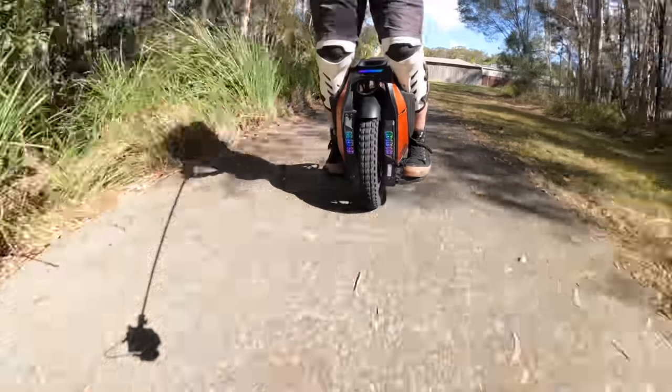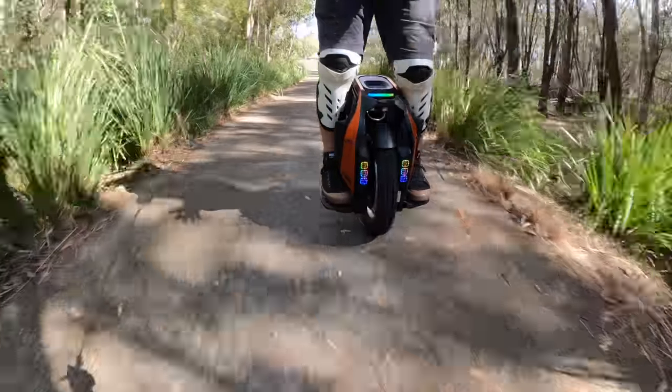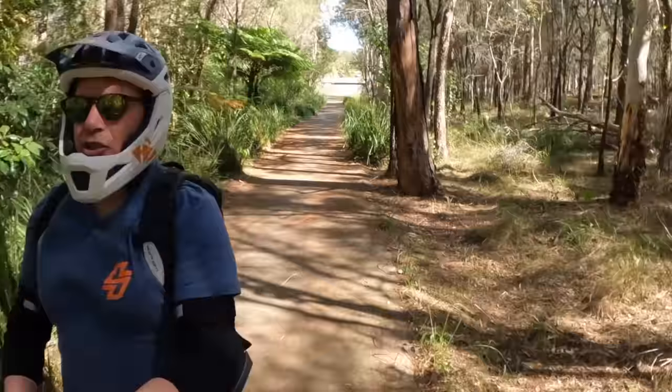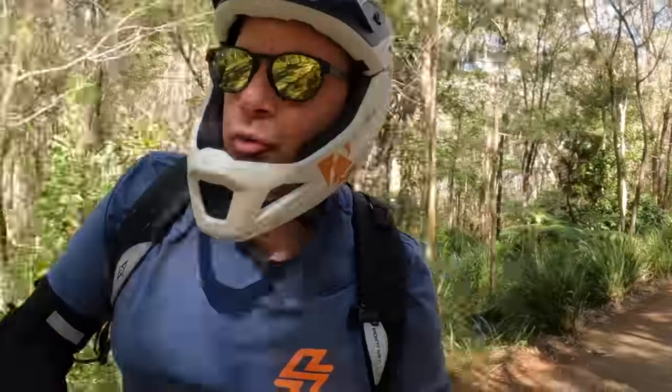It's never going to be as super car-like as a street tyre — a Pirelli or a Michelin road tyre — but it still does a really nice job, and there's very little road noise.